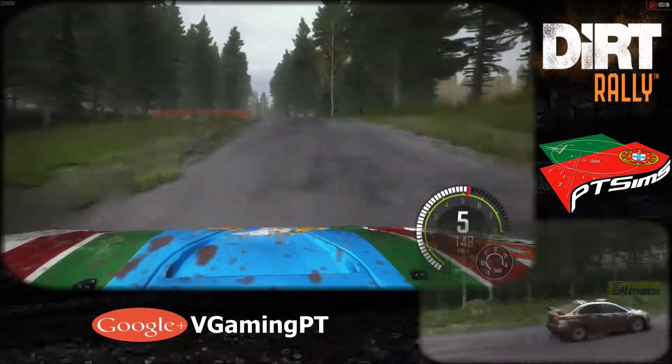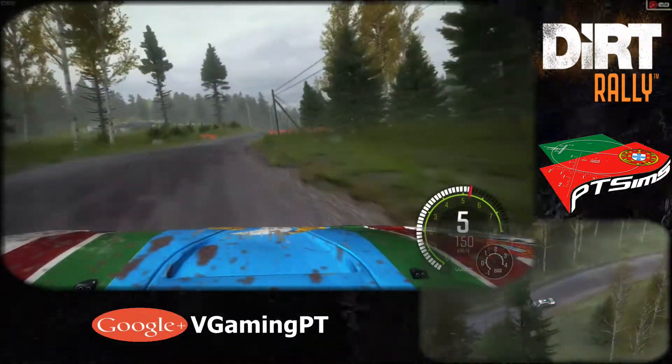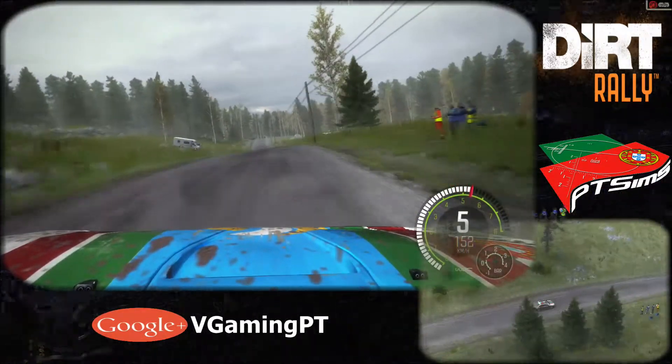80, right 5 times 4, over crest, don't cut. 40, crest, left 6. Caution, middle over big jump.